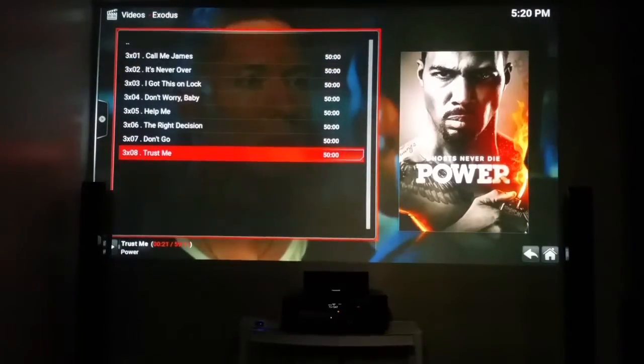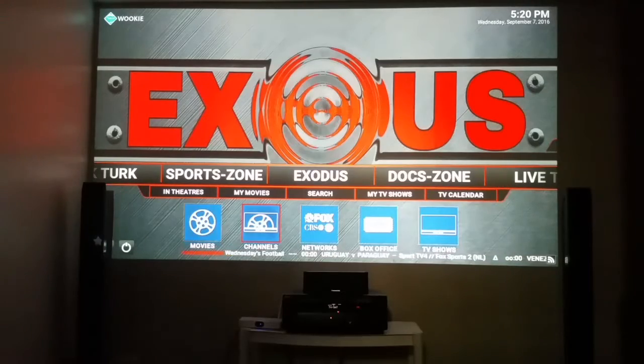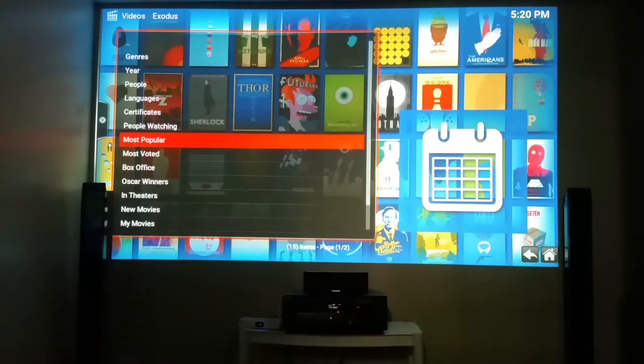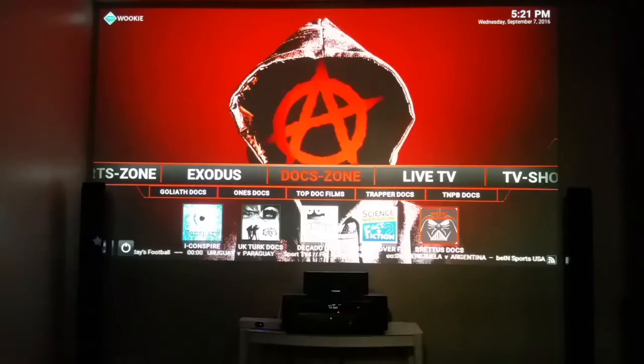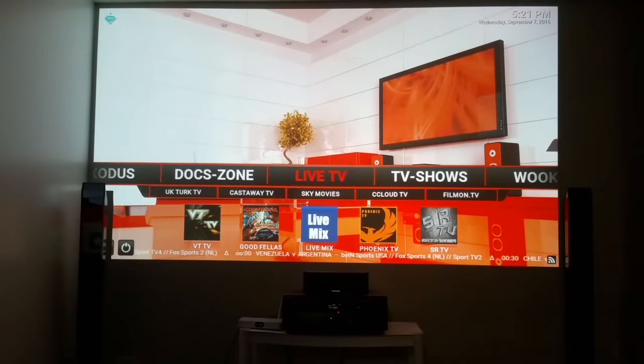I picked the HD version — look at that, come on! That episode right there — this one is a 480 version, not HD. Previously on Power... I'll back out and go to the HD. All right, back to the front. Movies — everything is in Exodus. You can browse by genre, year, people, language, what people are watching, most popular. Documentaries — this is your haven. Live TV — I tend to use MobDro to watch live TV, but you can use Castaway or Live Mix too.